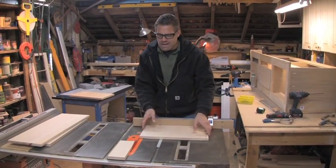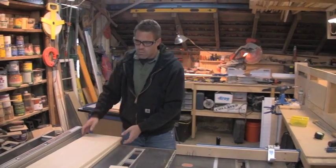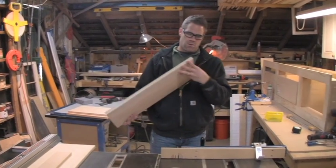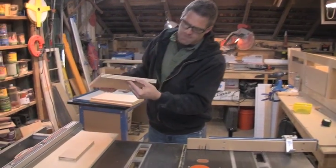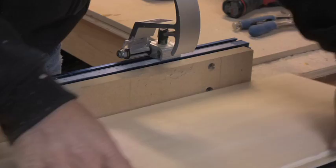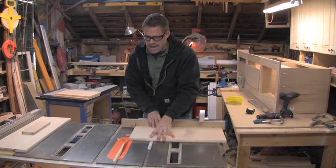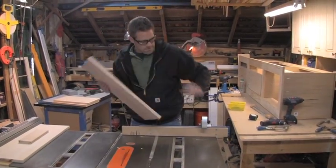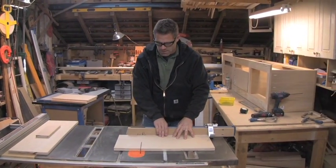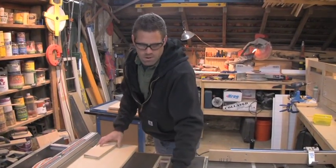The reason I went with sixteen and seven-eighths is to give me a little breathing room in the back of the drawer to account for my back supports — you'll see that when we install it later. This one's a little fuzzy on the edge, so I'll lift my stop, shave a little bit off, flip it, drop the stop again. The stop can come up and down, which makes for a nice clean and smooth cut. So there's three right there real quick — cut one more.